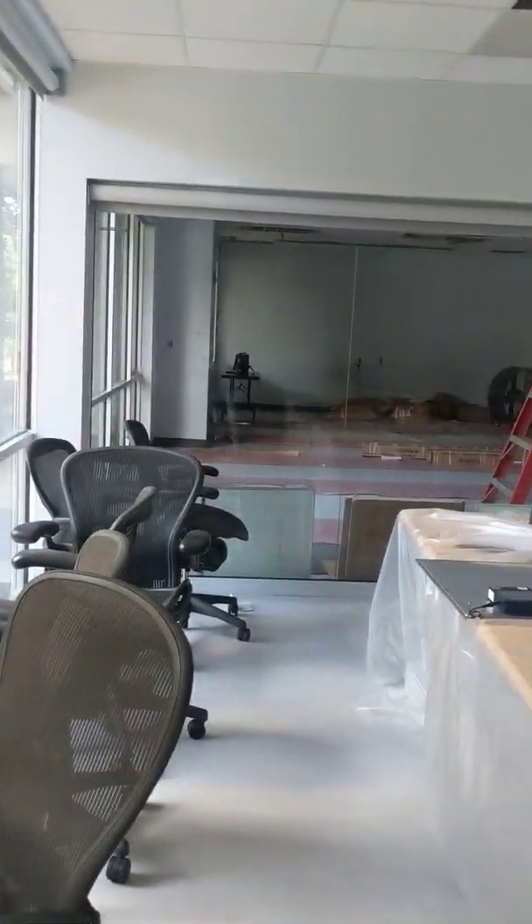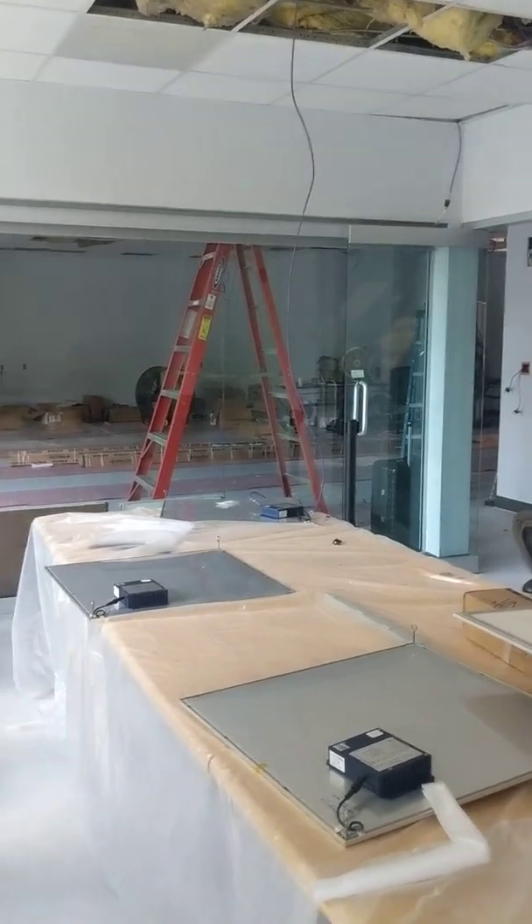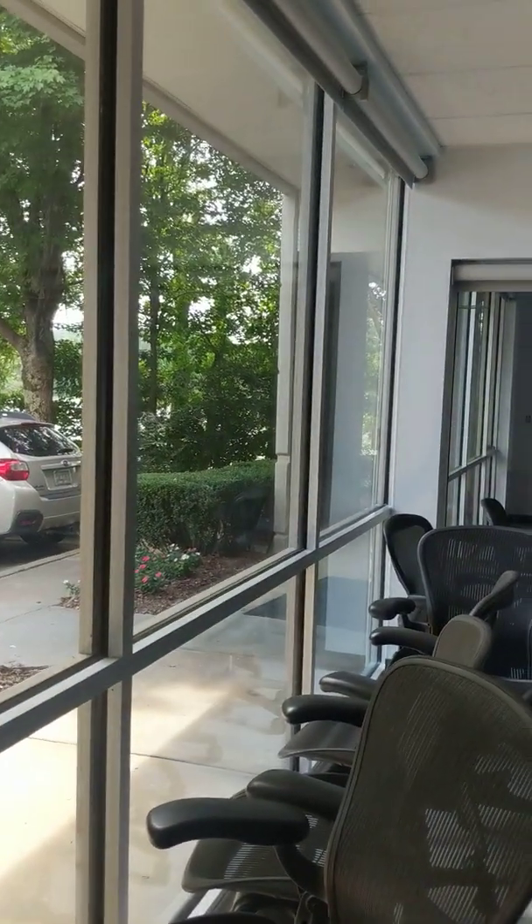Lisa Isaacson here with NewLuds. We're at Superior Essex headquarters in Atlanta and we're doing all power of wreath and net lighting as well as all the shades in here.